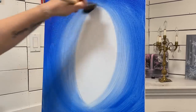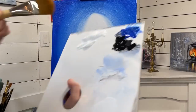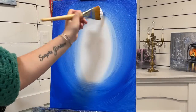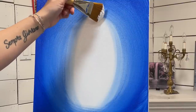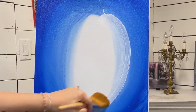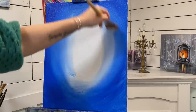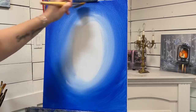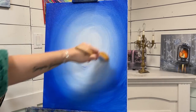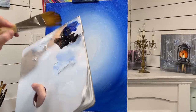I'm going to continuously go around in this oval shape. The next color I'm going to take is white, and I'm going to line my brush up halfway on the white canvas and halfway over where I left off with the blue. This way we'll get a nice transition and it'll give us a blended look. I'll add a little bit more white.